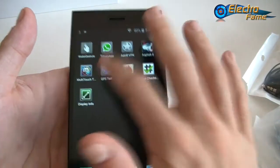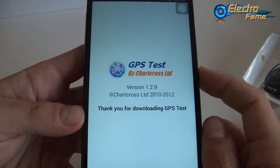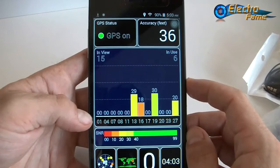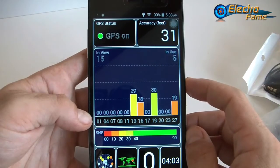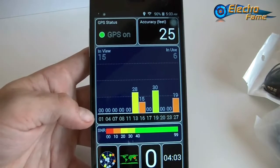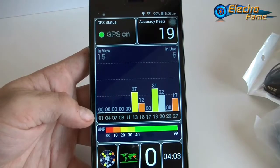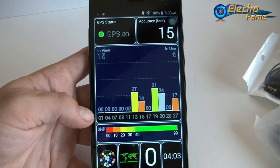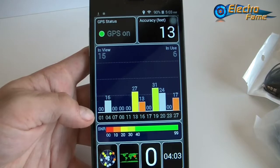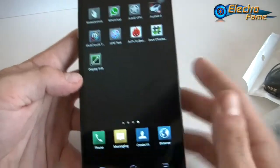Let's try the GPS. We can see right away it's working — very fast, pretty surprising. We already have an accuracy inside the house of 28 feet and it's still decreasing. It's quite impressive for such a smartphone. We might reach 10 feet accuracy. We're at 13 feet accuracy inside the house in a very short time. This is very nice — you don't have to worry about the GPS, it's extra performant.